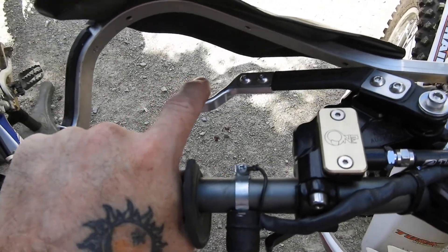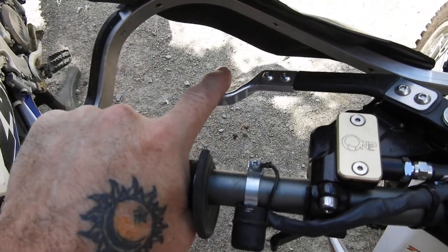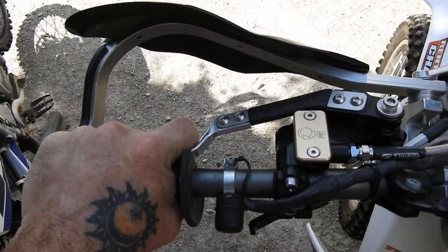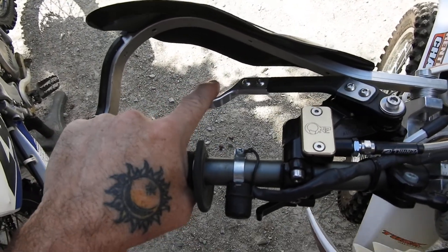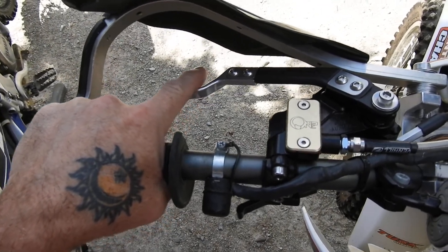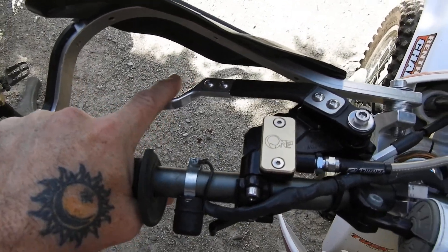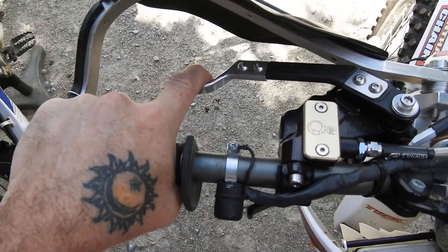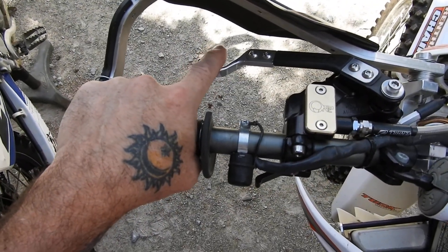Sorry about the contrast, I just realized how bad it is out here against the driveway. Anyway, it was a cable system, and I had to get that extra... it starts with an M — Magura. Yeah, Magura brand. Slave cylinder down there.